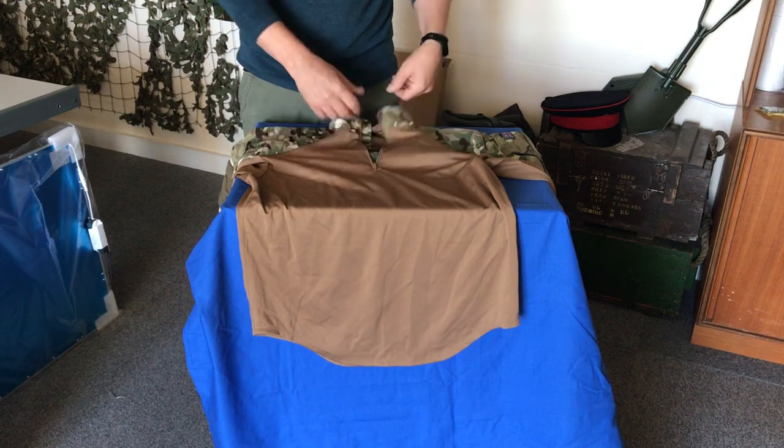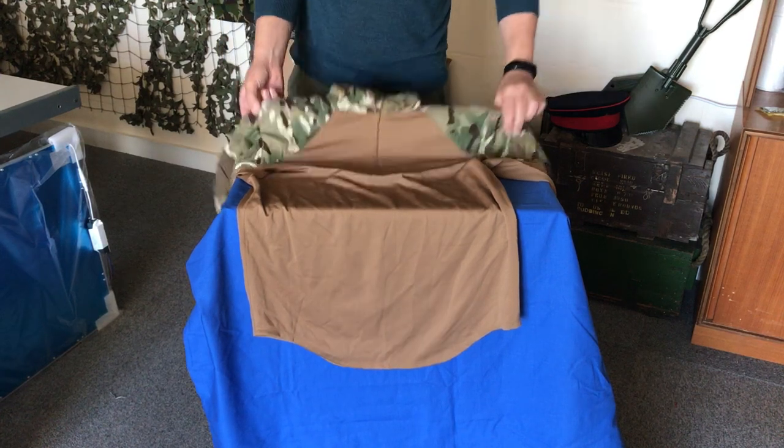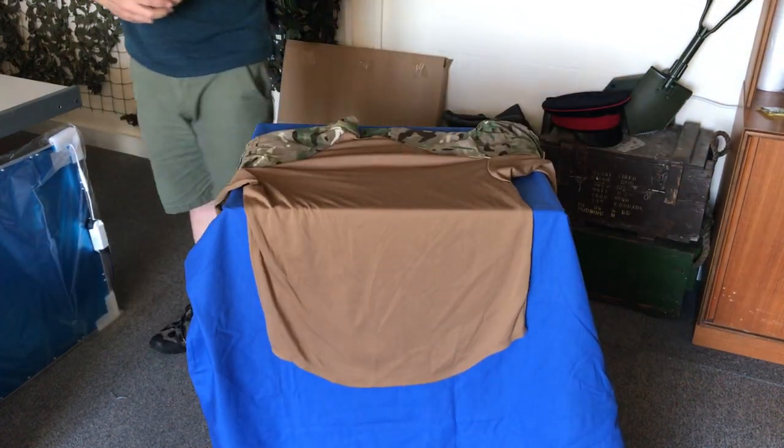There's a small zip to the neck area, which allows you to put it on easily and makes it a nice comfortable piece of kit to wear in the field.